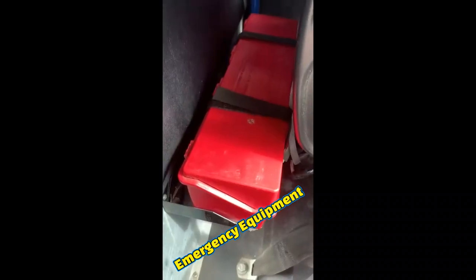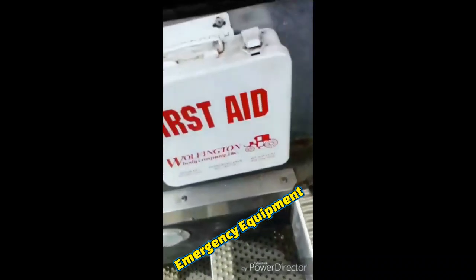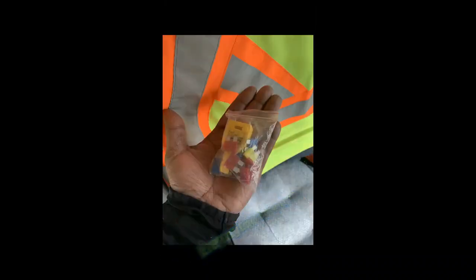Interior Pre-Trip Inspection. First, I'm going to check my emergency equipment. I have three red reflective triangles. My fire extinguisher is properly charged and rated. The first aid kit is not present on this bus. I have spare fuses.